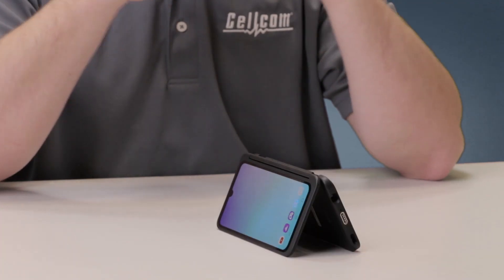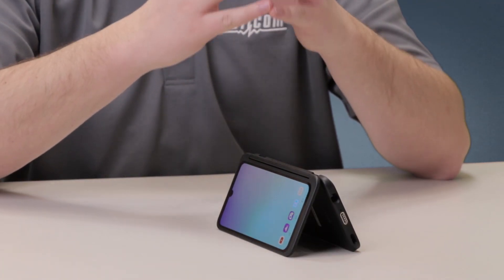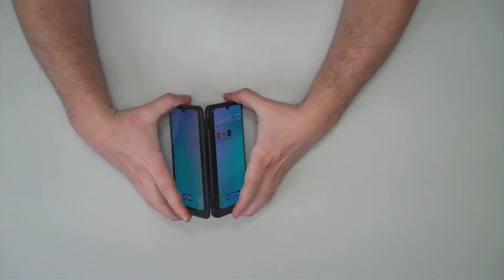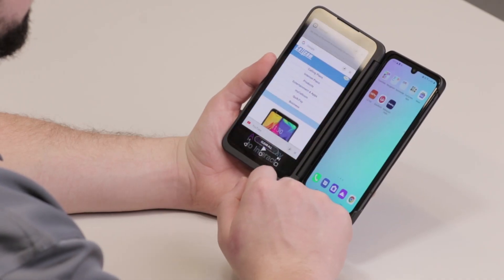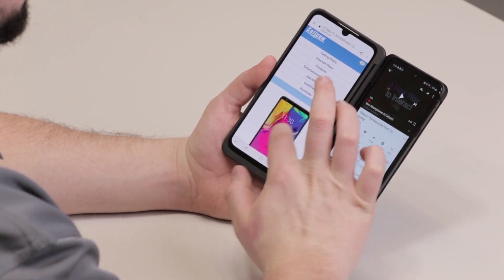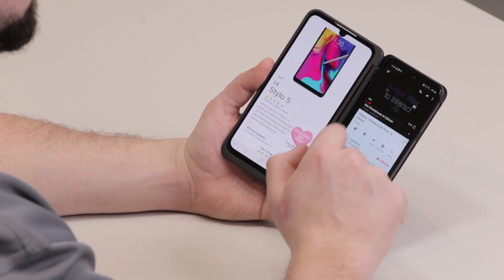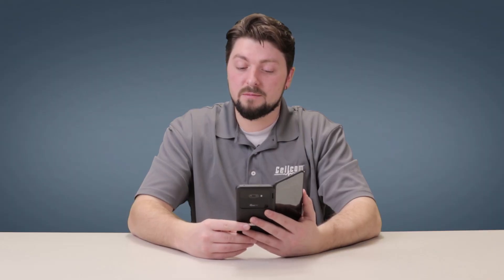Don't worry, I have the specs down below in the description. What makes this smartphone a double whammy is its ability to help you get things done faster through multitasking using the two screens. For example, if you're doing some shopping and you want to look at the pricing of a product as well as watch a video about the product, you can multitask using these dual screens.